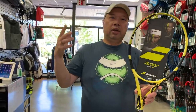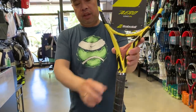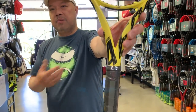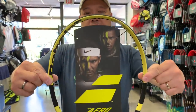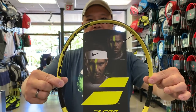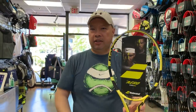Cortex is gone from the throat, which makes it look like the original one that everybody loved including myself. But they added Cortex to the three and nine o'clock area inside the frame to dampen some of the shock. Personally I don't like Cortex — I like to feel the ball, so I prefer that hollow feel. I don't use a dampener either.